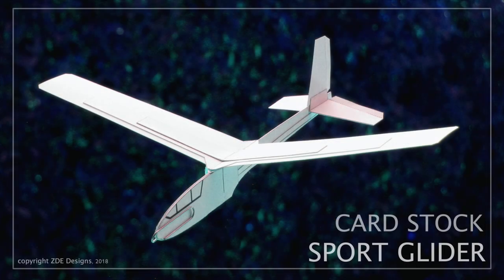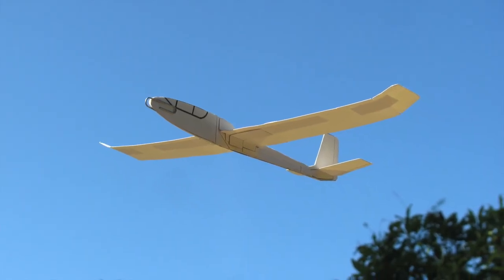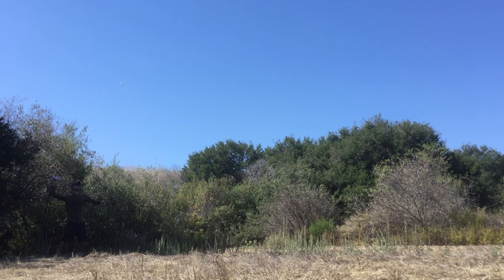Sport and standard gliders I'm going to skip over because I think I'll do a new episode dedicated to those — they're on my Instructables page. On to Episode 4: Cloud Racer and Jungle Racer. Quite good at aerobatics, almost impossible to fly in straight lines.